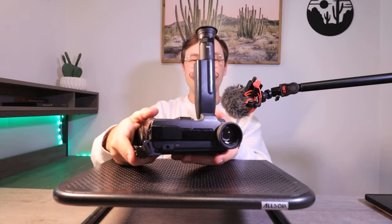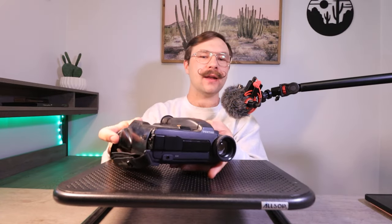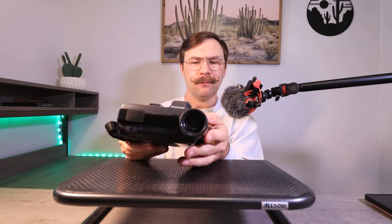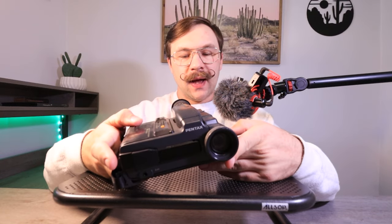I guess you could mount it on a tripod and use it. This thing is just so goofy, and it powers on and everything. The tape deck opens when you want it to. I even tried putting a tape in it, but it showed a flashing eject icon when I put it in, so I don't know if that is due to the bad capacitors.